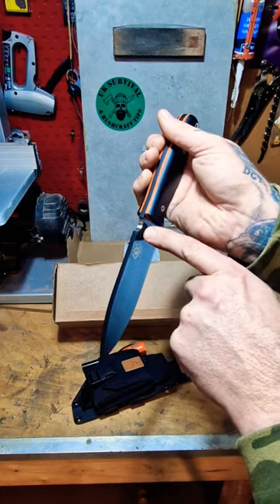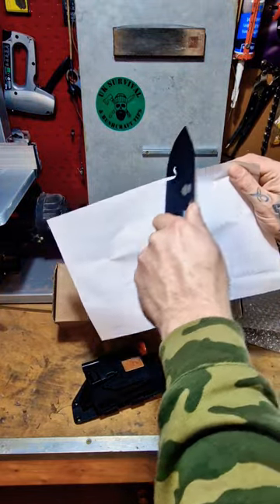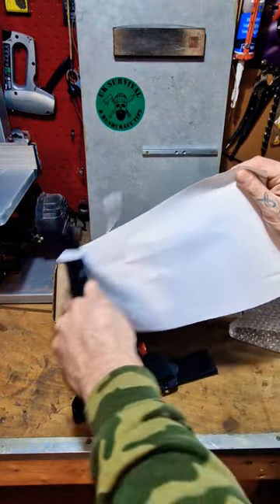It's got this bespoke notch cut out of it here, and this is for using the included ferro rod. So we'll do a fresh out of the box paper cut test. Yeah, that's sharp straight out of the box. Look at that.